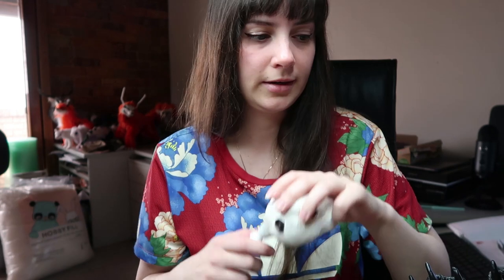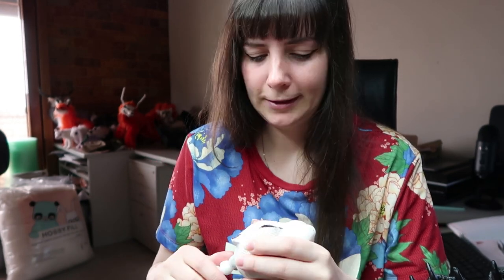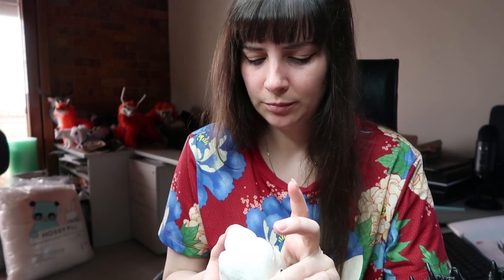Also the prairie dog — the body is all ready. I had to do some modifying to the armature, which I'll do a video for my Patreon about what I did. So the prairie dog is ready to be put together as well.